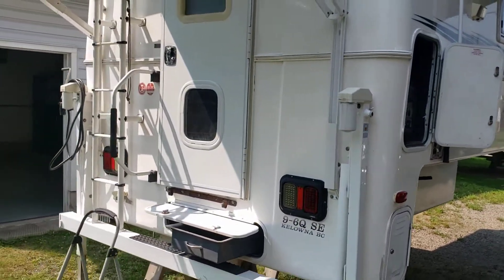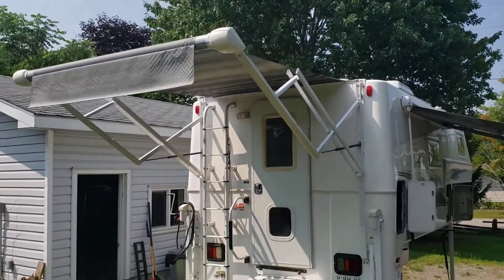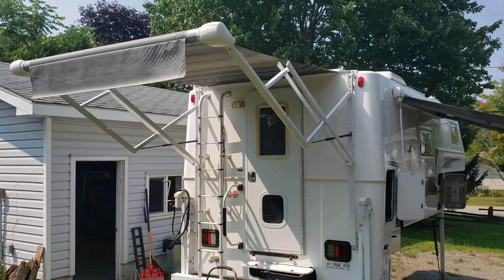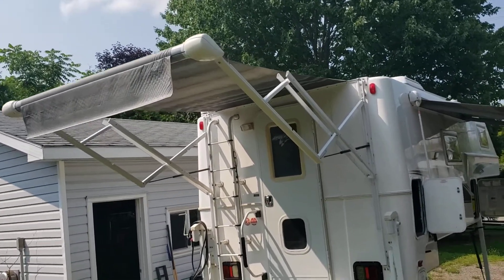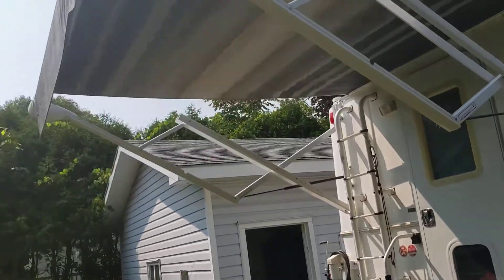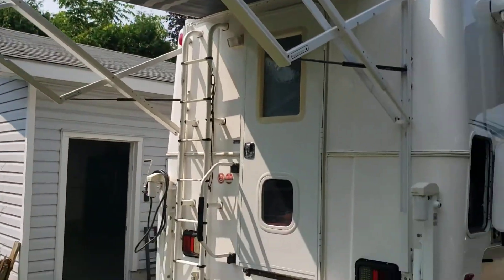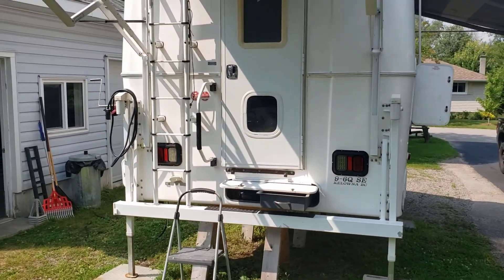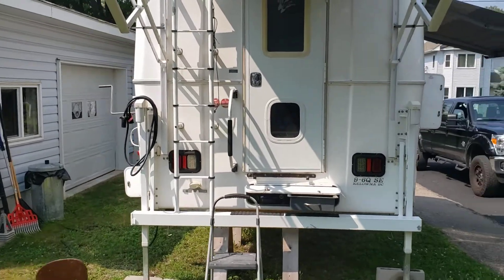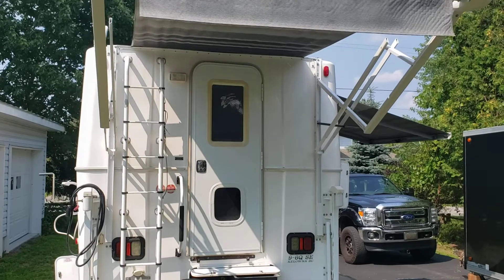Moving around to the back — the electric awning is out, the awning works back and forth no problem. There's a light bar in the back inside the awning up here. Pretty much since day one there's a roll of LEDs in there, but they've been slowly burning out — I just don't think they're very weather resistant, so about half of the LEDs seem to be burnt out.